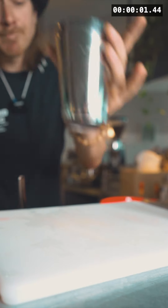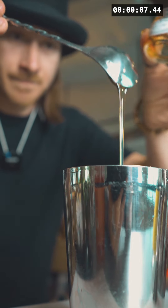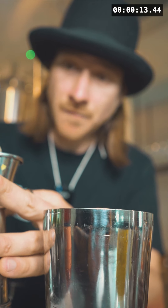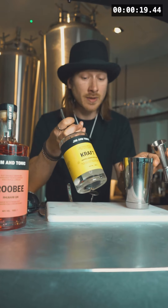First, get your shaker ready and we're gonna add 1 teaspoon of honey and 1 teaspoon of orange marmalade, then add 15ml of freshly squeezed lemon juice to balance out the sweetness.